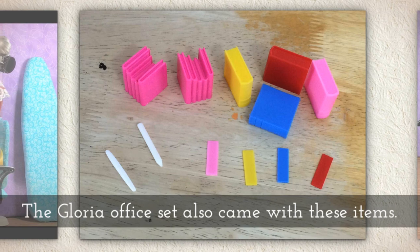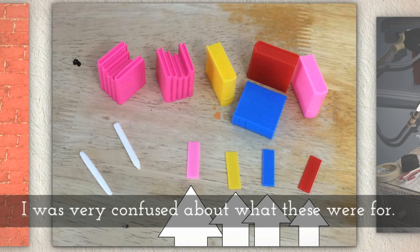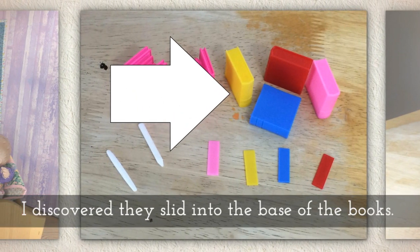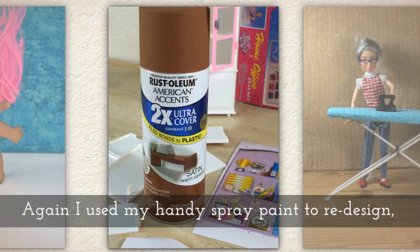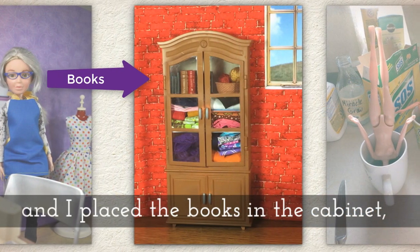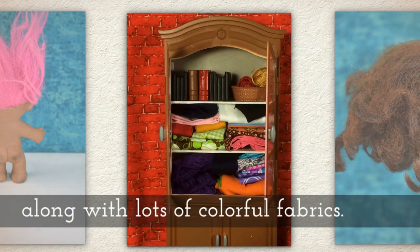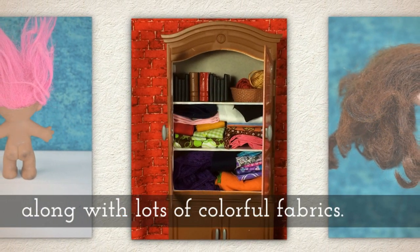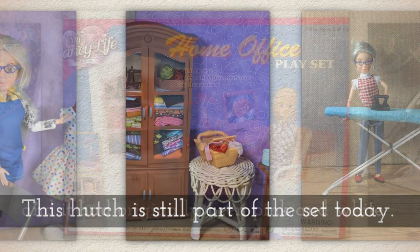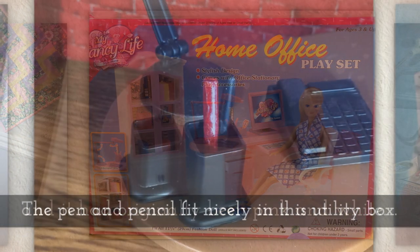The Gloria office set came with these items and I was really confused about what those long skinny rectangles were, but I found out they actually slide into the base of the books. I used my spray paint to recolor those and then I placed the books in my little cabinet, which looks pretty nice. I also have lots of colorful fabrics in there still, and the hutch is still part of the set that I use today. It had originally been pink and white — I don't know if maybe I should have kept those colors.